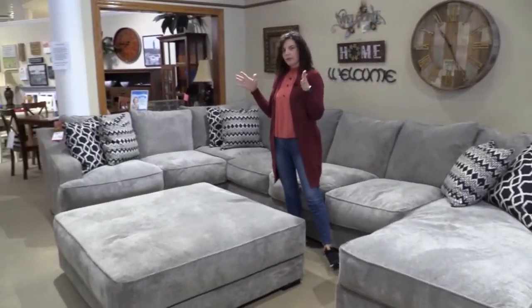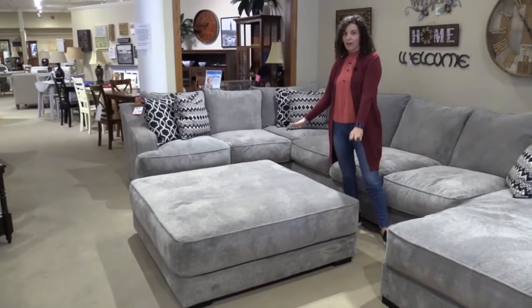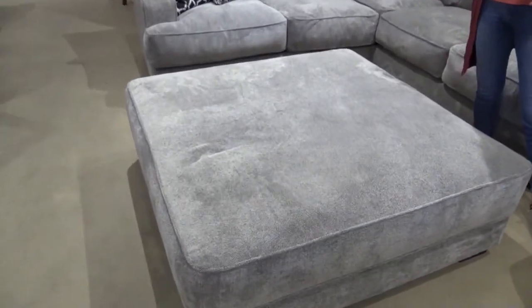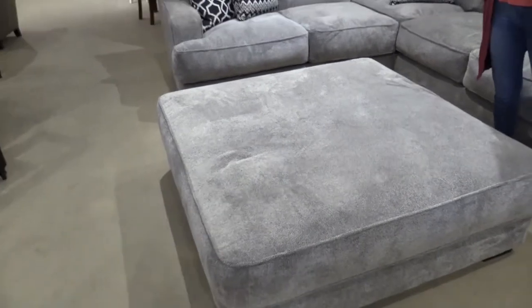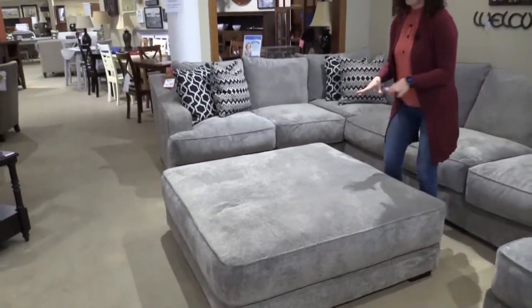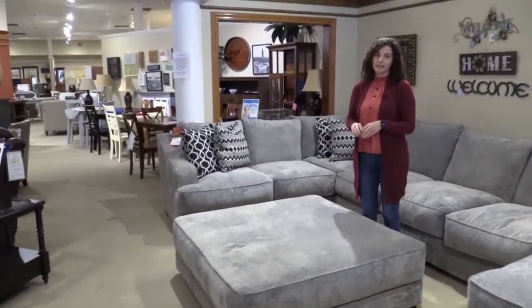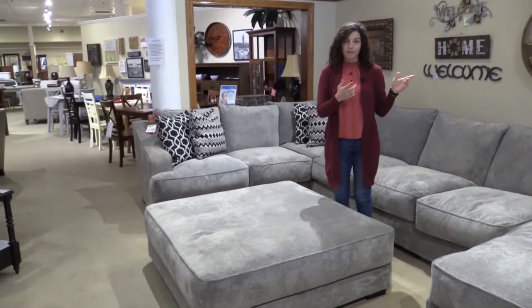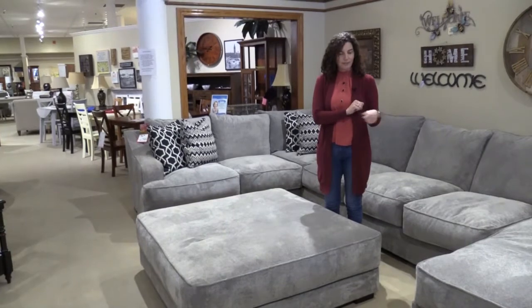This sectional we show on the floor with the extra large ottoman. This ottoman is 50 inches by 50 inches, so it's really nice and big and luxurious. They offer different ottoman sizes — you can get smaller ottomans, you can get a storage ottoman, and they also have a storage chaise that you can get with this sofa.